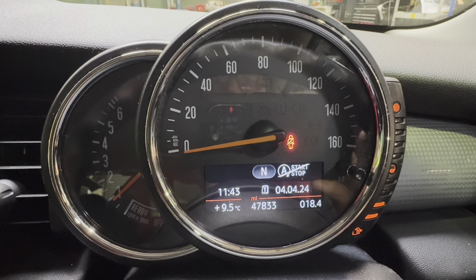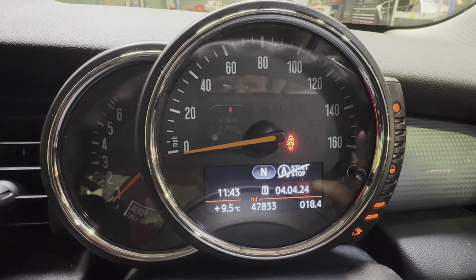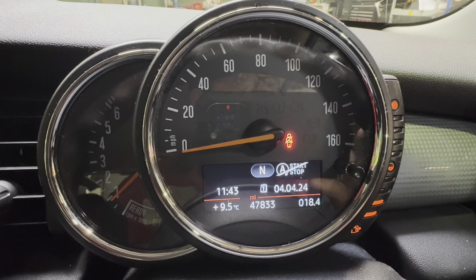We've done the tyre pressures. That one was down — it was 2 instead of 2.4 — and the system, because it's on the valves, has automatically turned the light out for us. So a nice and simple one this time.